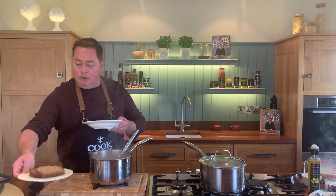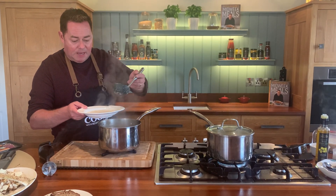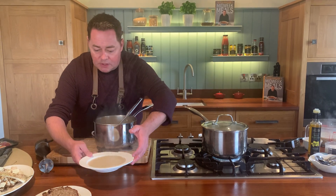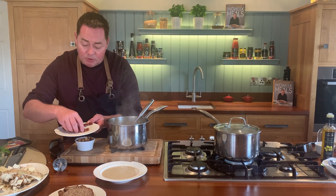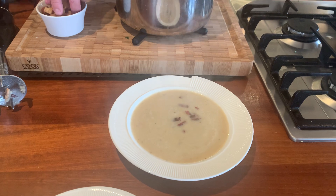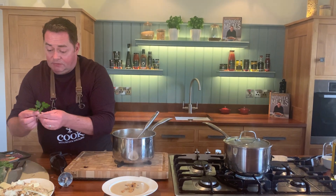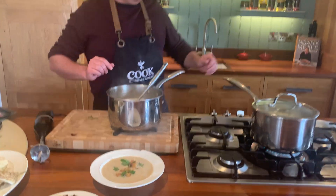We're going to serve this with a little wheaten bread — this is the wheaten bread we make in the restaurant. I'm just going to put a couple of ladlefuls in the bowl and garnish it with a little crispy bacon. It's not a heavy soup at all. Some croutons — this is leftover sourdough, cut into strips, tossed with a little oil and some sea salt. A little bit of flat leaf parsley just to finish, for lovely freshness — just tear it and sprinkle it over. Then a tiny little drizzle of rapeseed oil.